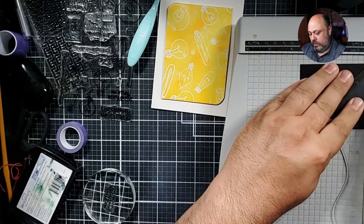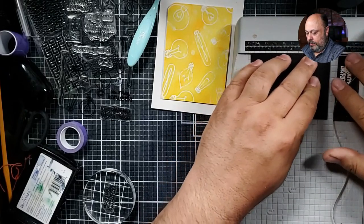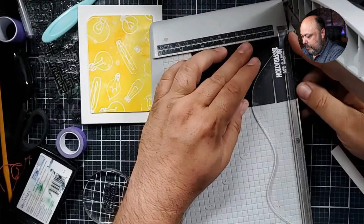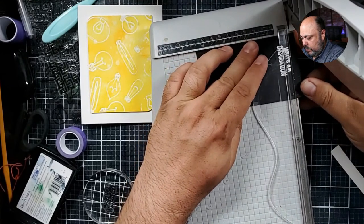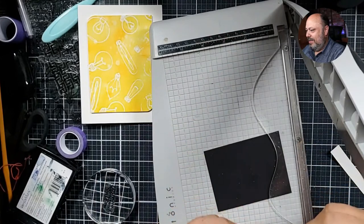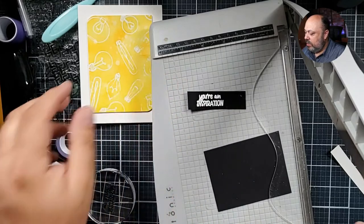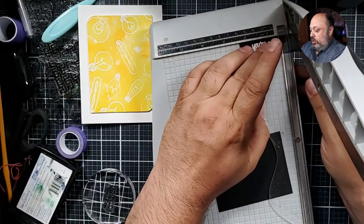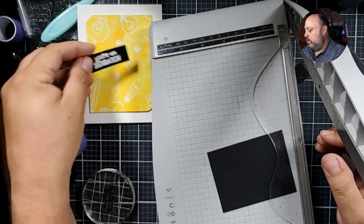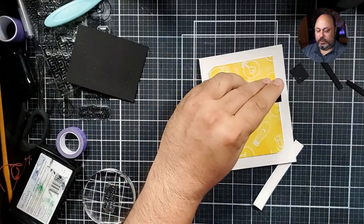Let's just pop this out like that and push it in there — you guys see what I'm doing here? I'm going to have a little crease going on in my paper there, so I'm going to have to cover that up.